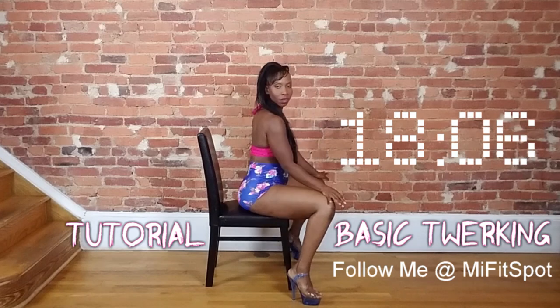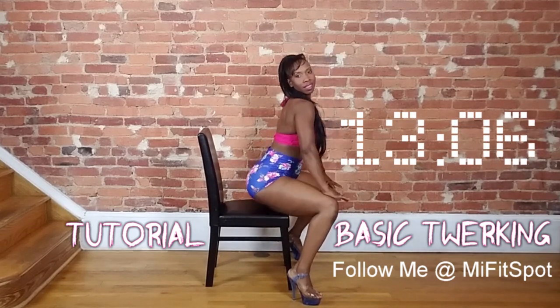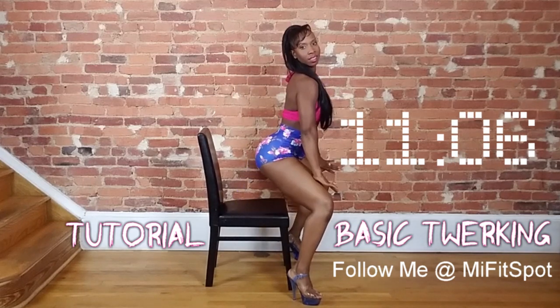Makes for a great commercial quickie, or just if you're trying to keep twerk alive in this moment. Either way, let me know how it goes and happy twerking.